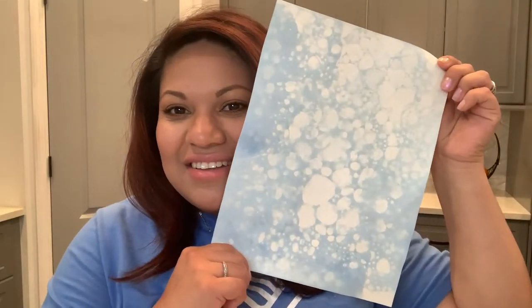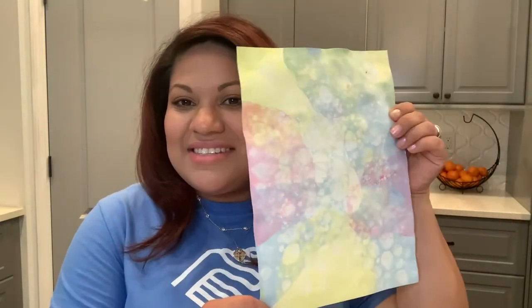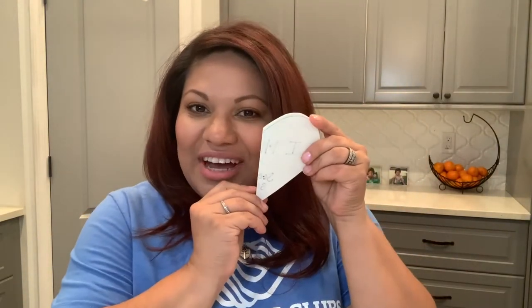I had so much fun making bubbles. Look at some of the patterns that I made. This is my favorite one. So you can leave your creation like this, hang it up on your wall, or you can put it in half and then you can write your friend a card, or you can cut out a heart and write a message on it.